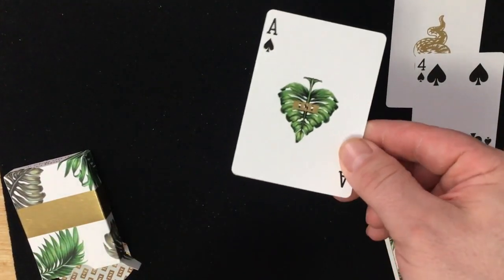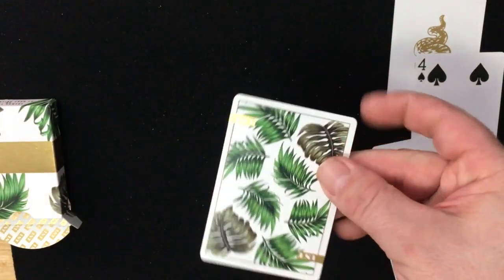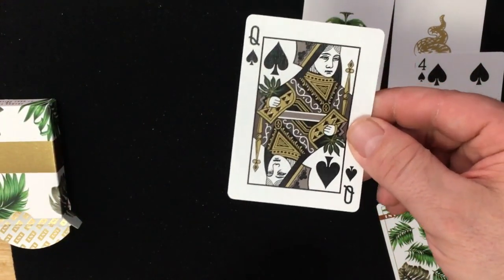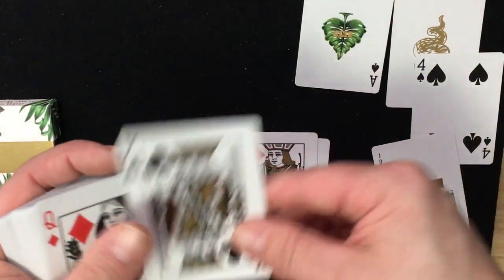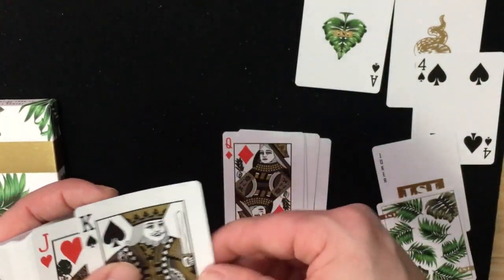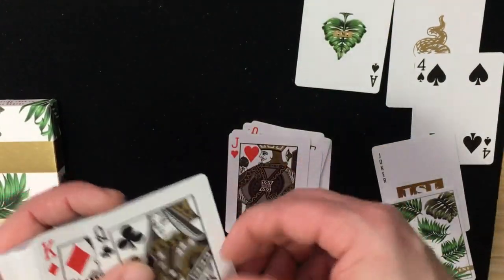The ace of spades has a nice pip — made out of a palm leaf, or whatever they are — and 'First' in gold foil. A number of the cards are fairly standard, recolored in golds and grayish colors and black. Some of the court cards are holding leaves on them, so there are some modifications. Metallic gold inks would have actually been great, but I guess he spent all the money on the foil jokers.